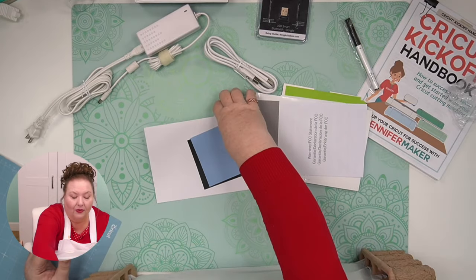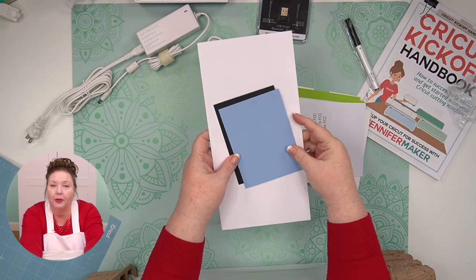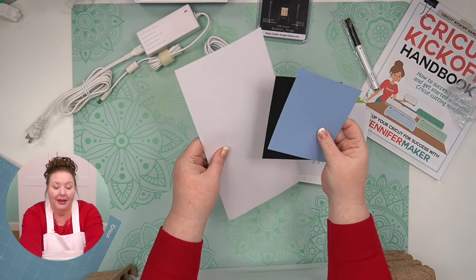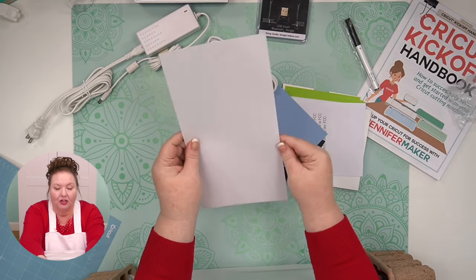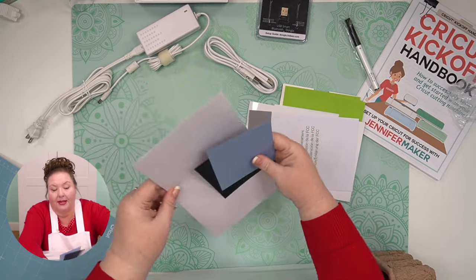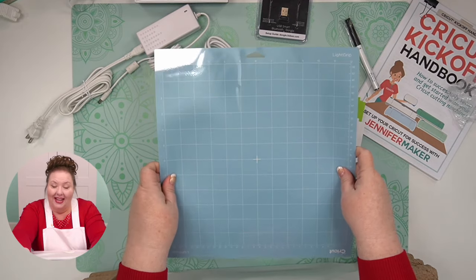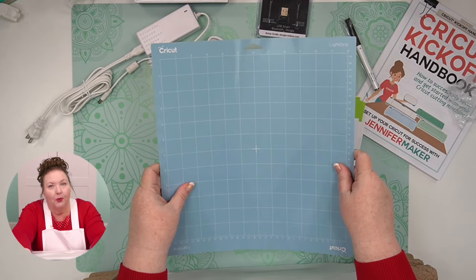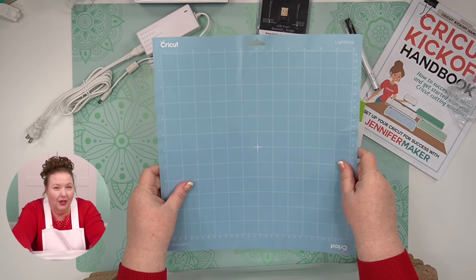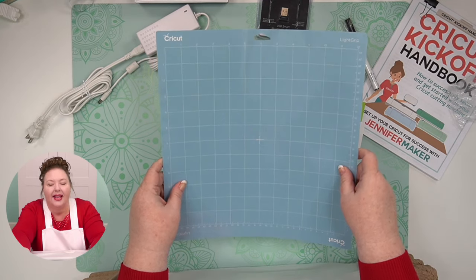And your warranty. These things right here are your test materials, and we'll be using these today and in lesson three. A piece of blue card stock, a piece of black card stock, and a piece of white card stock. And then, of course, you had your pen — that's also basically part of the test. And then a blue light grip machine mat. If you don't know what a machine mat is, we're also going to talk all about the different tools and supplies in lesson two.